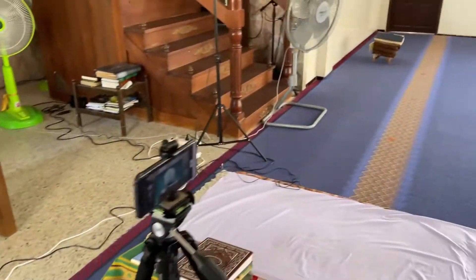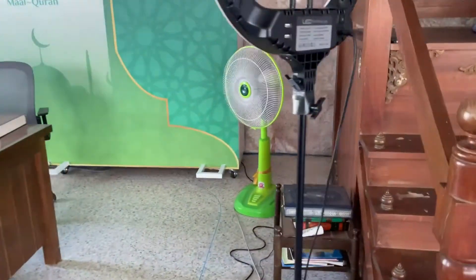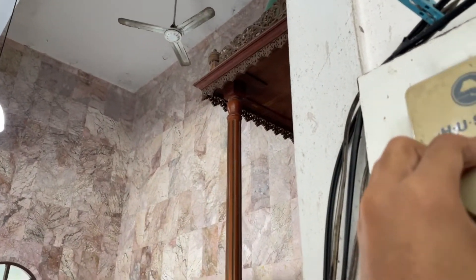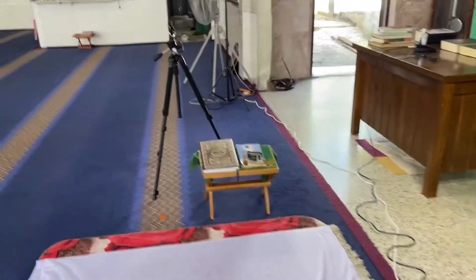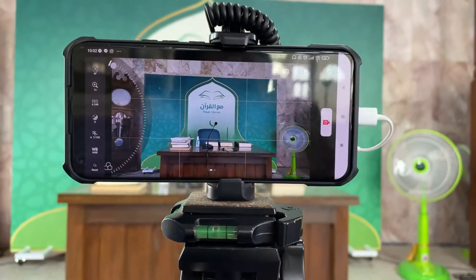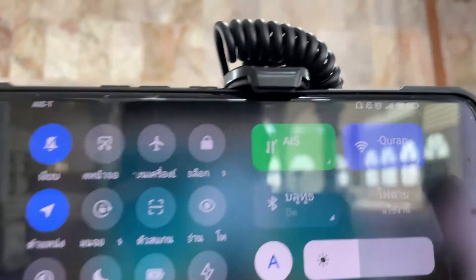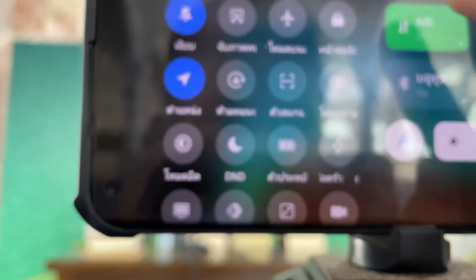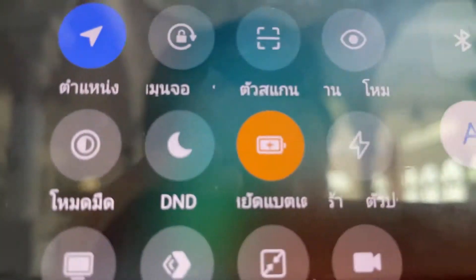Almost everything is finished. The phone battery is at about 15–18%, and I'm afraid it won't be enough for the live stream, so we're going to use battery saver mode.